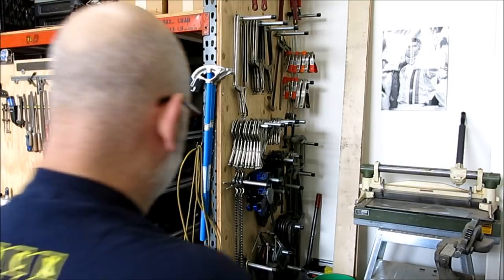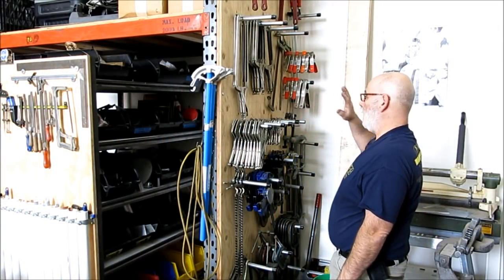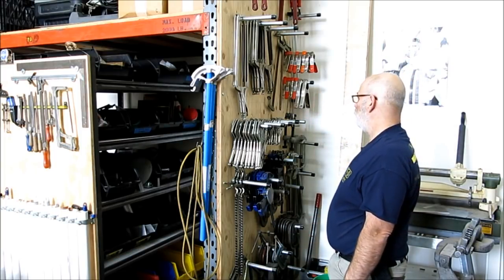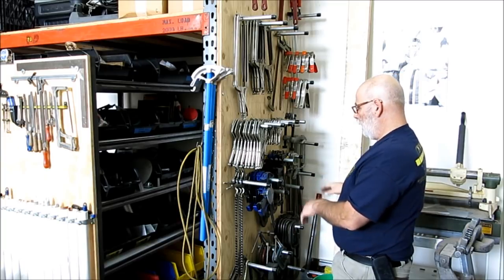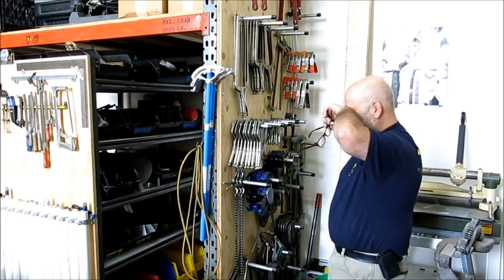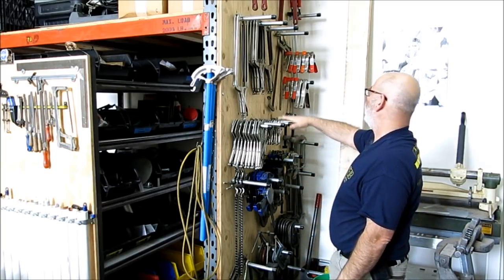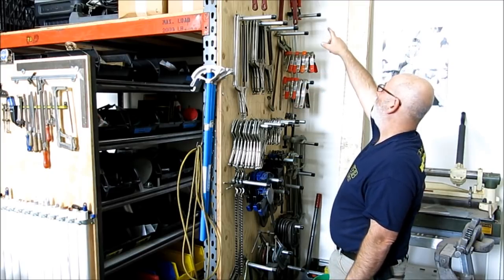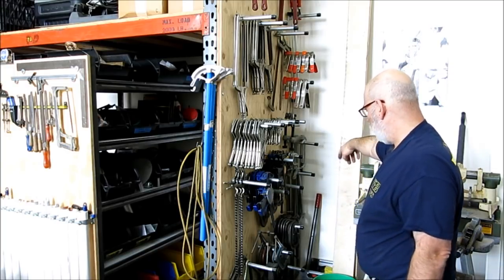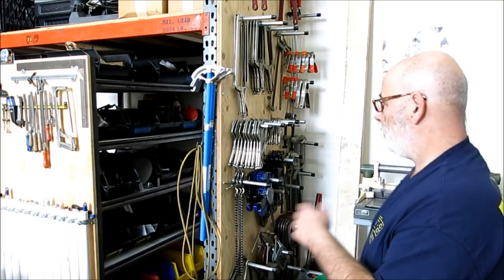My clamp collection is kind of vertical — this is all my clamps. I finally got serious and organized these about a year and a half or two years ago. I was just sick of dealing with them in drawers and hanging under the bench. C-clamps, vice grips, chain binders up top, Bessey clamps in the back — it's right near the welding area so I can just snag them and go.